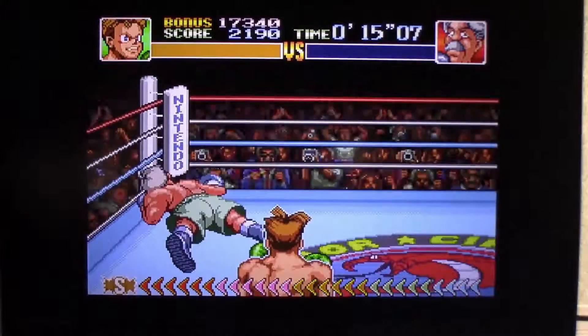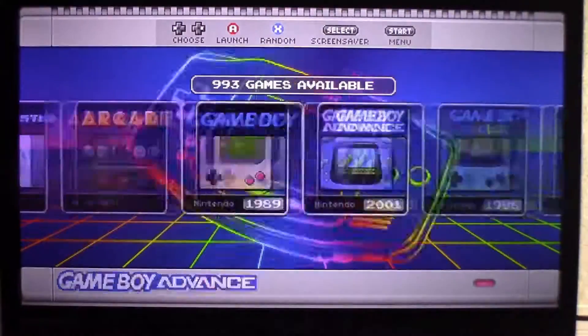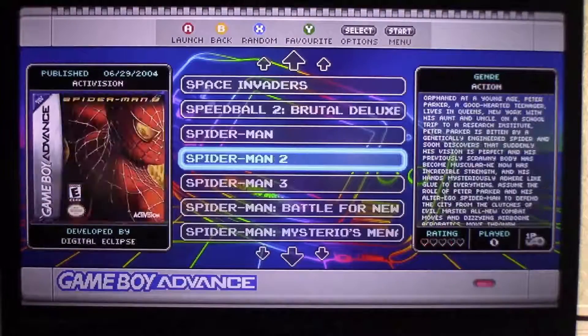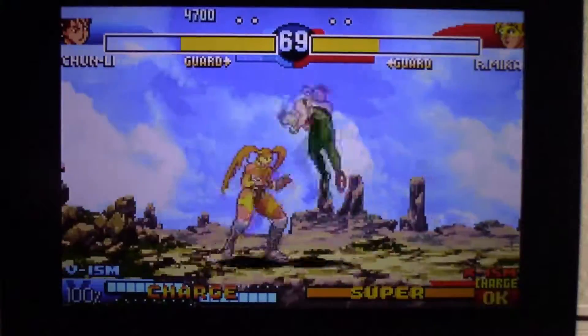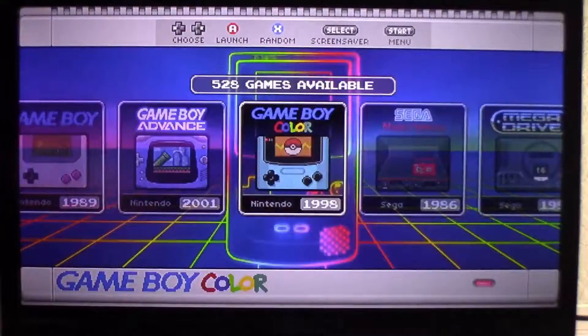They're a lot of fun and pretty easy to make. You don't have to put the LED light and power switch in — I do that just because it makes it easier for people. When they look at it as a gaming system they want to know when it's on and be able to remember to turn it off. That switch and power LED really help with that.